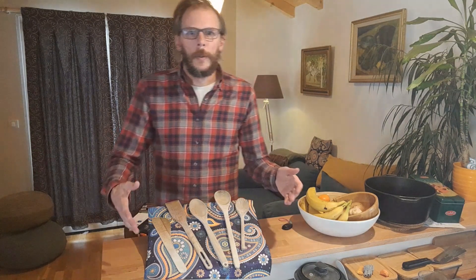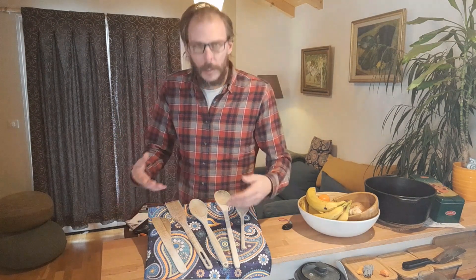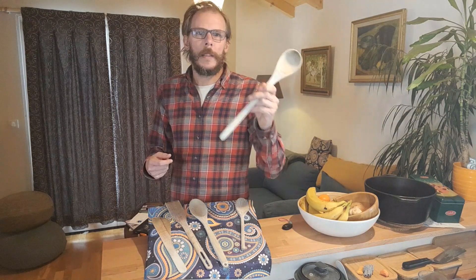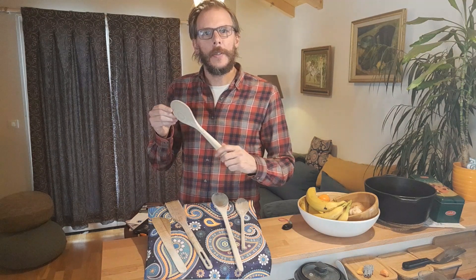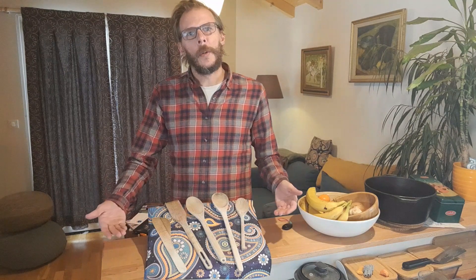What I love about wooden spoons is that each one has a memory of all that stirring and also other things. This one was a present for my wedding. That marriage didn't last, but the spoon did. I got this spoon at a farmers market in Slovenia, so I have a souvenir of that trip. What memories will you make with your wooden spoons?